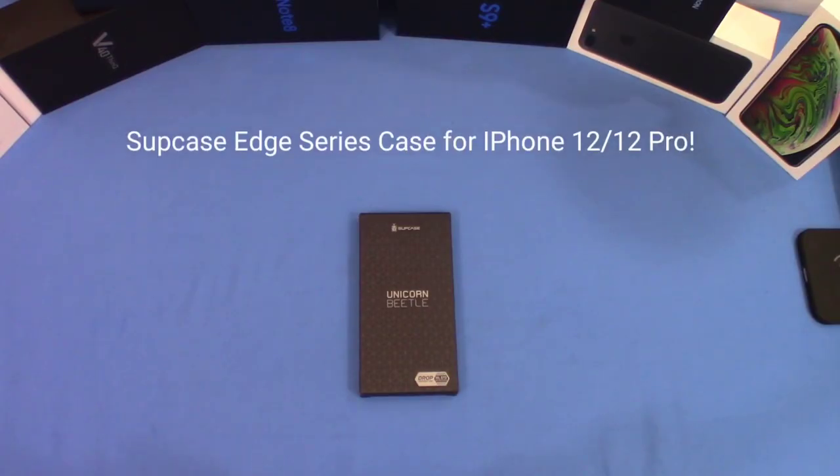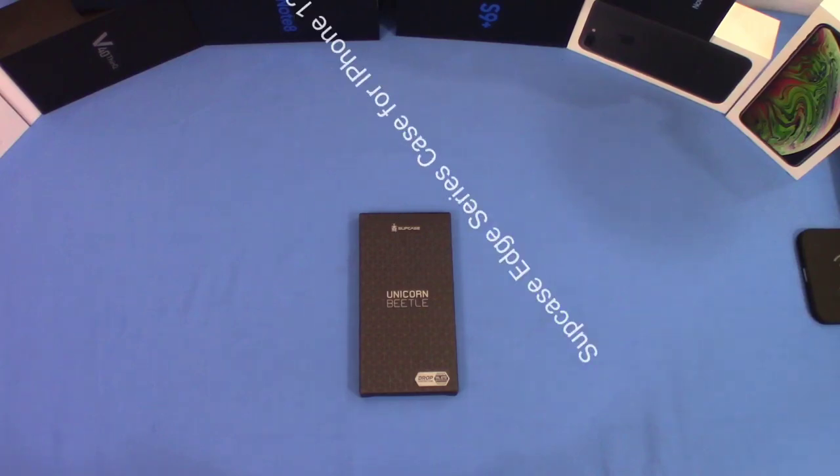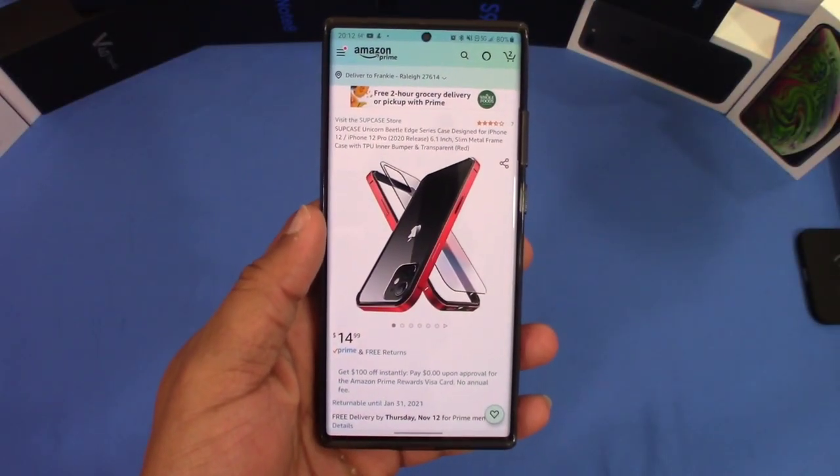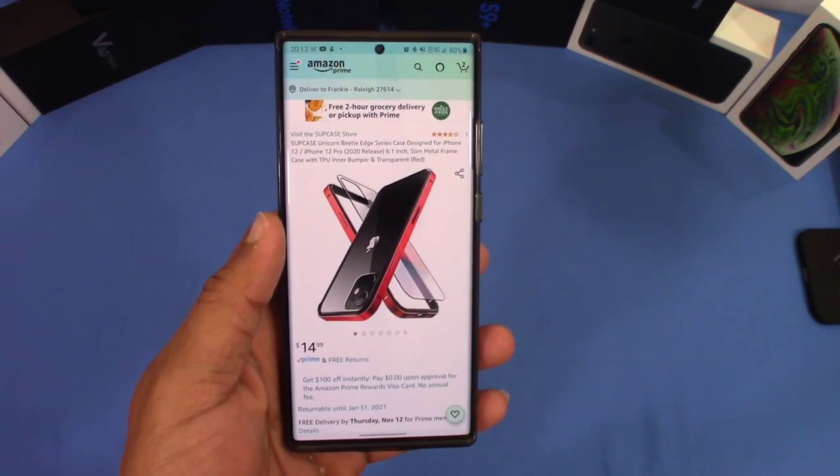Hey, what's up YouTube, this is Starman FJ. We're gonna take a quick look at a case for the iPhone 12 and iPhone 12 Pro. This case is made by Sub Case — let's go ahead and get started. You can get this case from Amazon; this is the Sub Case Unicorn Beetle Edge Series case.